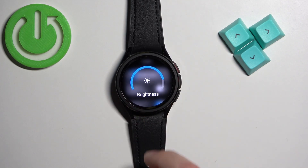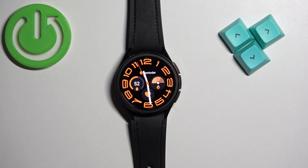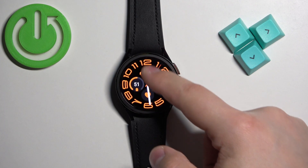Once you adjust the brightness to your liking you can press the power button to go back to the watch face. You can also adjust the brightness a little bit faster — you can open the quick panel by swiping down on the home screen.